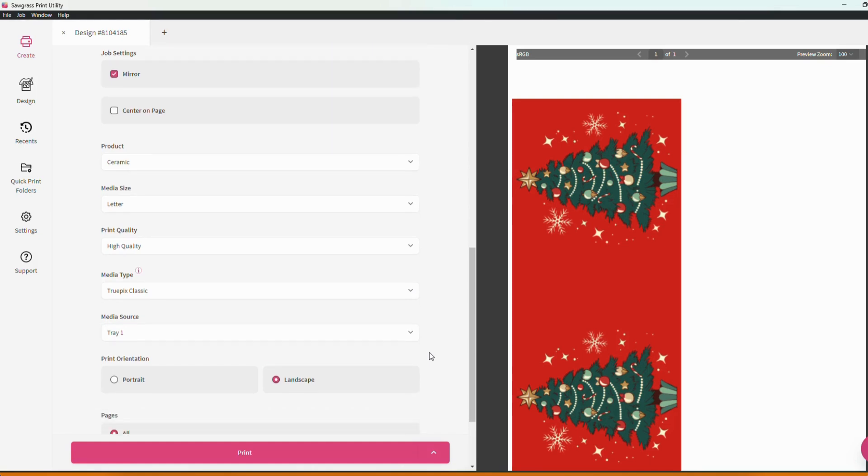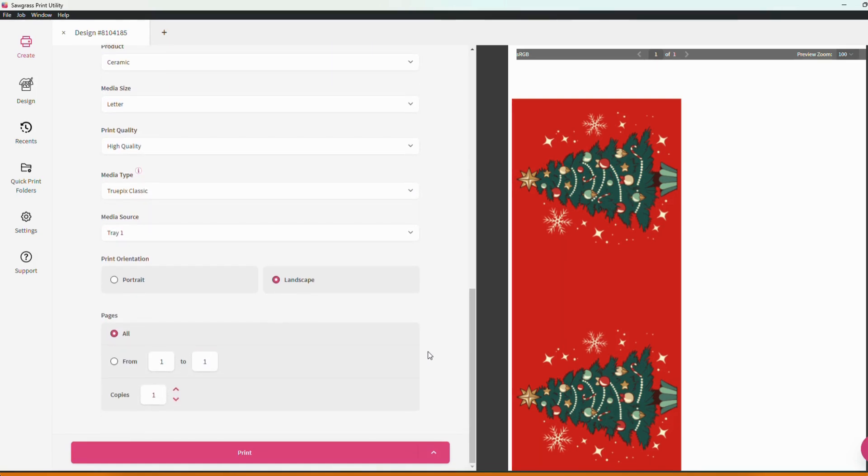At the bottom of your job settings you also have the ability to change your print orientation. You can adjust the amount of copies you're printing, choose which pages you're printing if you have multiple open, things of that nature, and the print button itself is always down here and readily available whenever you need it.